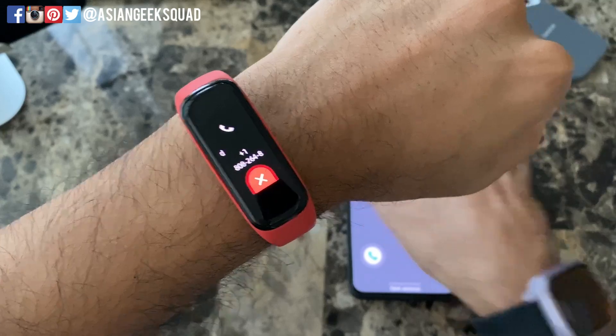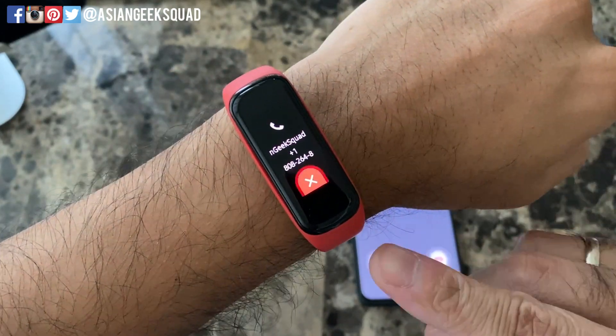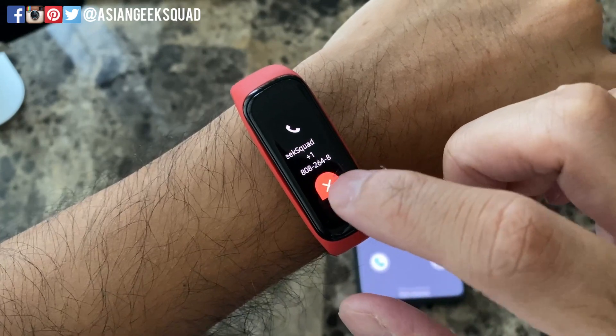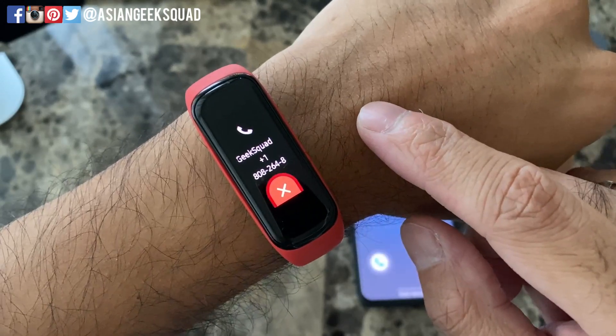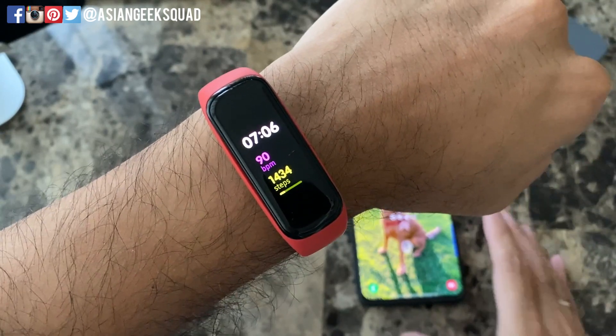Once your phone is ringing, your watch will also vibrate. Once you turn off the ringer, your watch will stop vibrating. You'll notice that the caller's name is scrolling along the top along with the phone number. The only option you see here is the red X — your only option is to decline the phone call, and once you swipe to decline, the ringing will stop as well.